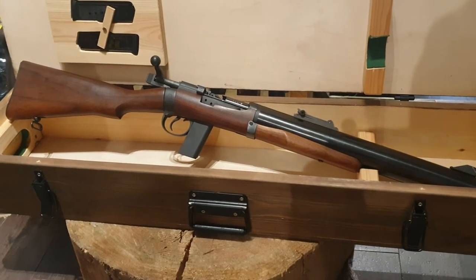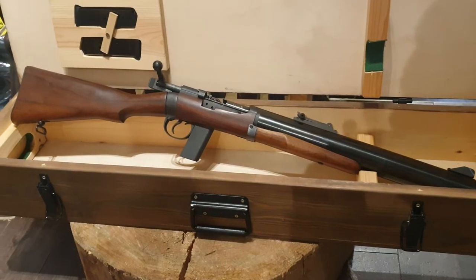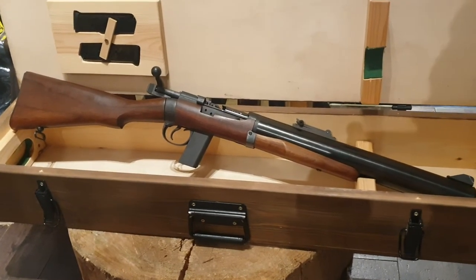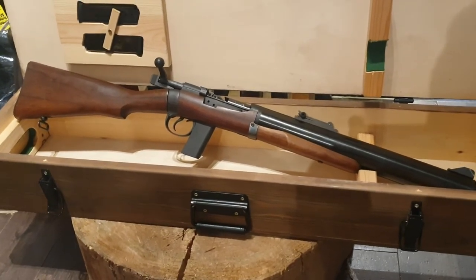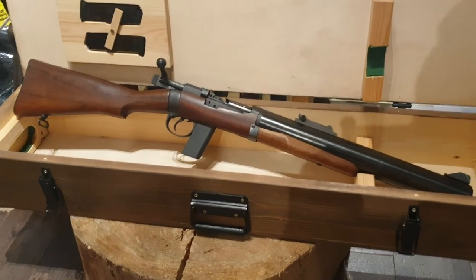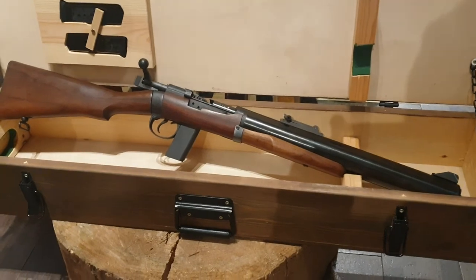Guess what folks — we have one, and it's for sale. But guess what — we're testing it next week! Yes, there will be a range video to see just how quiet this beast is. I've just had a warm sensation in my loins — it's not every day you come face to face with a De Lisle.